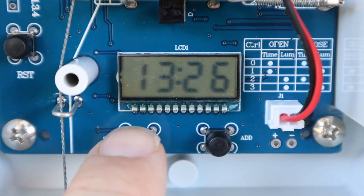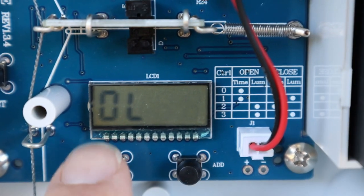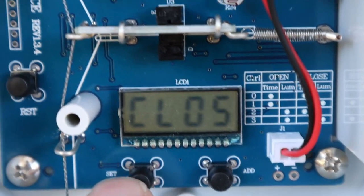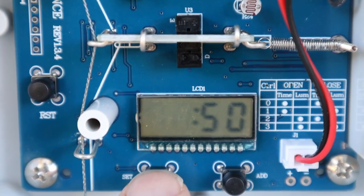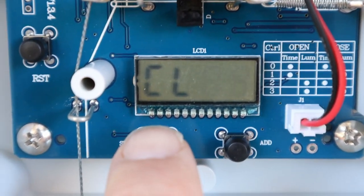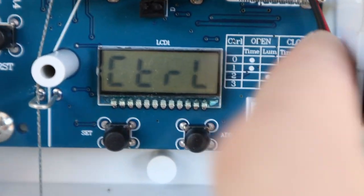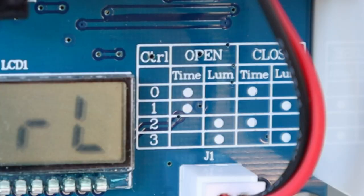You can hear that's the current time, the time when it opens, brightness for it to open, time for it to close, brightness for it to close, and then control based on this information. Control is zero, which is time for open, time for close.